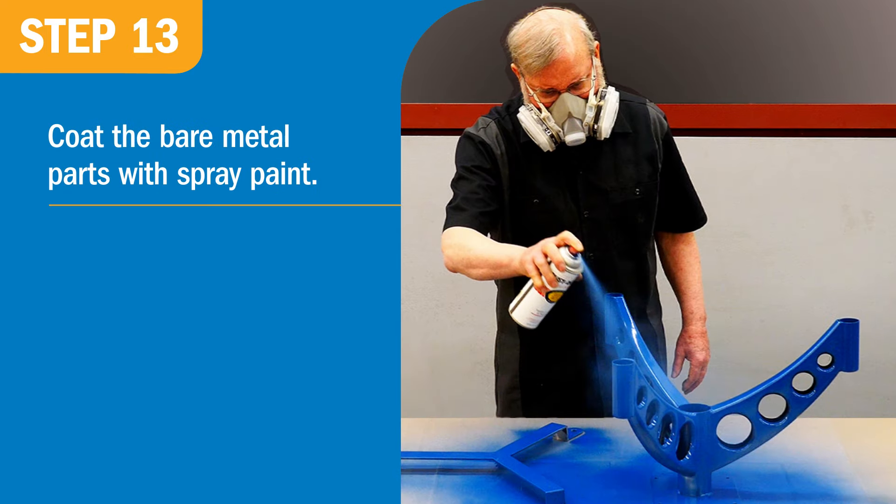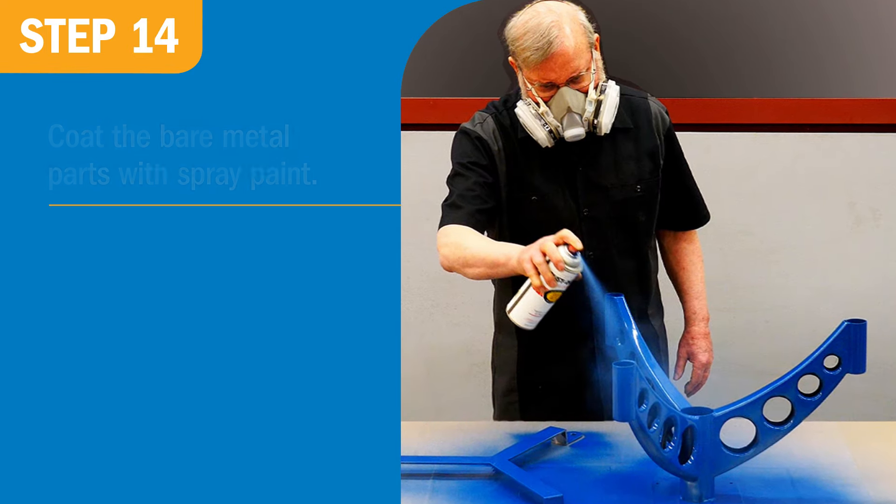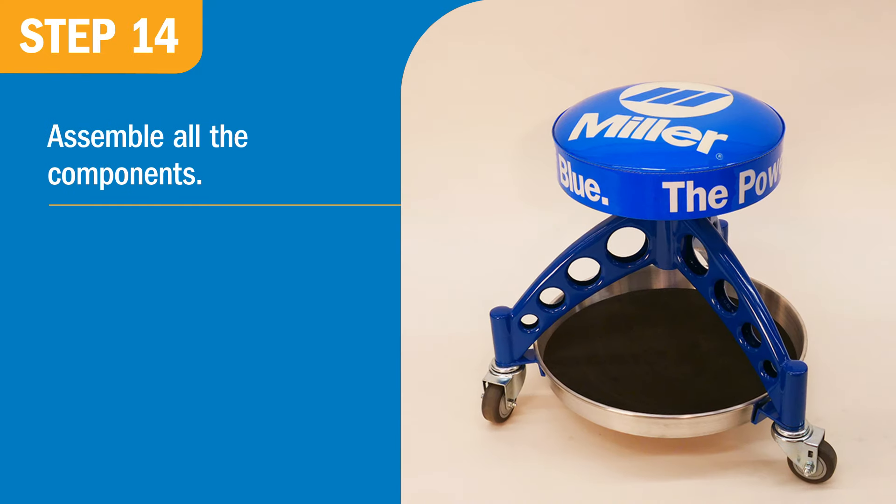With the fabrication complete, you can now use spray paint to coat all the bare metal parts. Once the paint dries, assemble all the components.